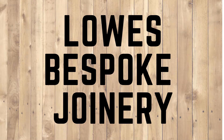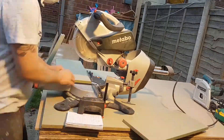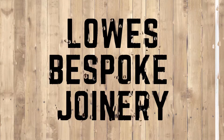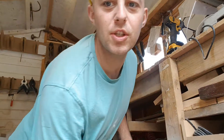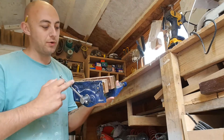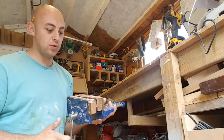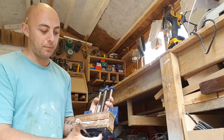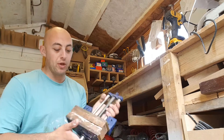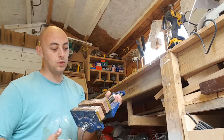Howdy folks, I'm Aaron, welcome to Lowe's Joinery. Today's video is a quick one. My dad showed up the other day for a cup of tea as he does, and says, 'Oh son, I've got you a little something from the car boot' - or the 'barcoot' as he calls it. He got me a number eight woodworking vise.